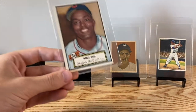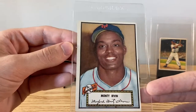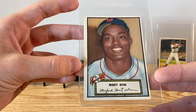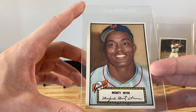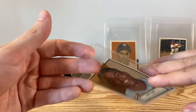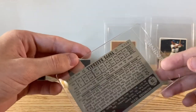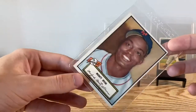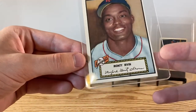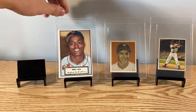Next we got '52 Topps Hall of Famer Monty Irvin — this one's got a super clean surface. Off center, but the color is super bright on this one. Still got it for a good price, it's got the black back on it. I just always love the artwork on this one.